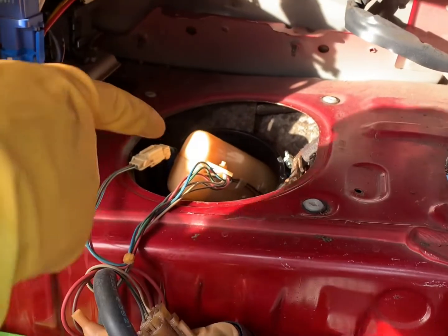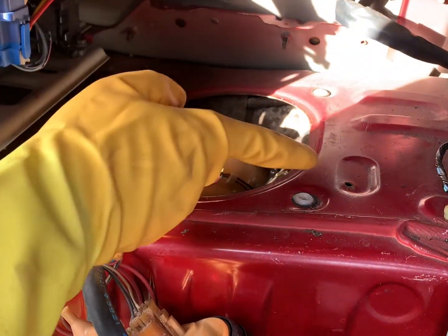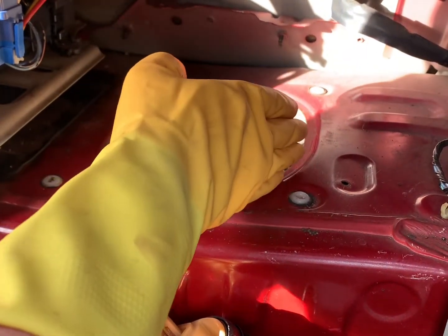Going in now — sender going in that way, then feeling for the bracket over here to slot it into place.